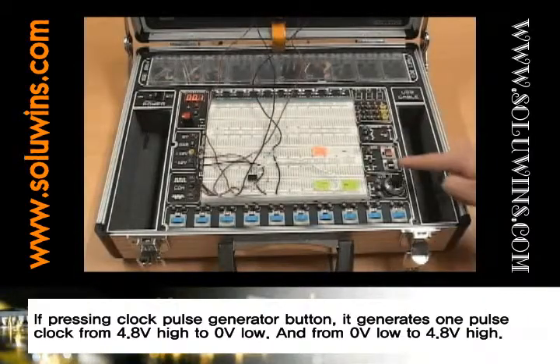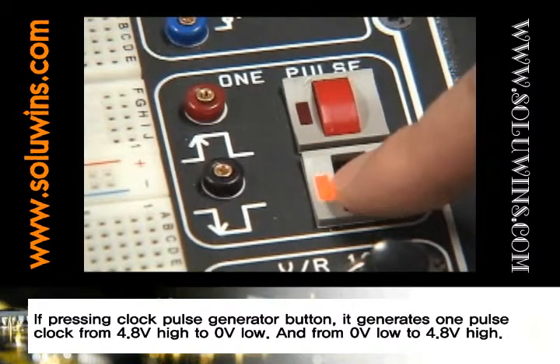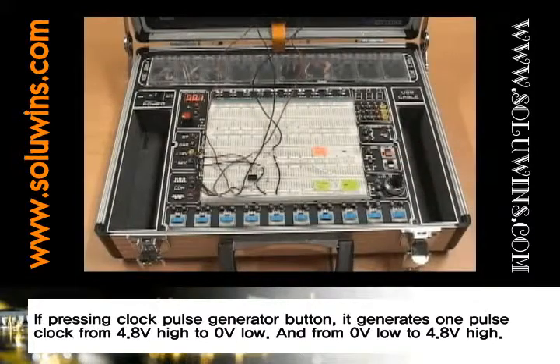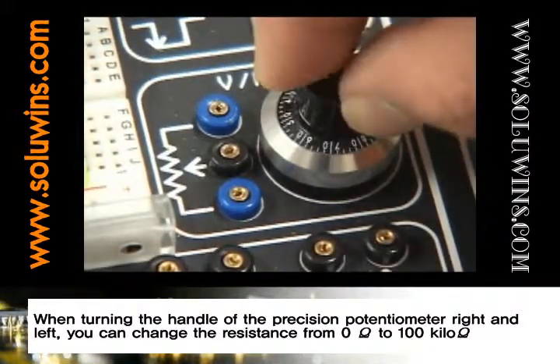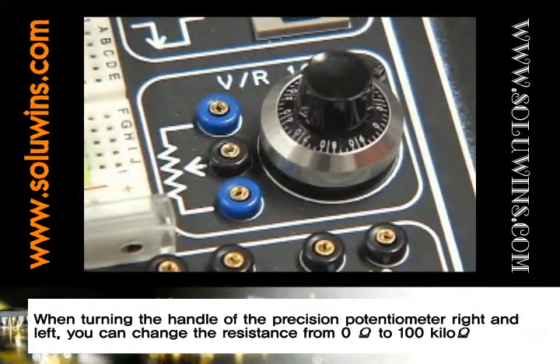If pressing the clock pulse generator button, it generates 1 pulse clock from 4.8 volt high to 0 volt low, and from 0 volt low to 4.8 volt high. When turning the handle of the precision potentiometer right and left, you can change the resistance from 0 ohms to 100 kilo ohms.